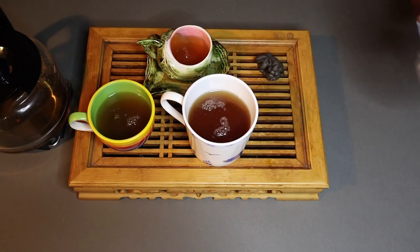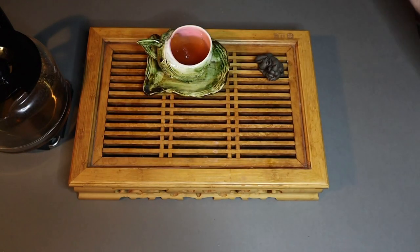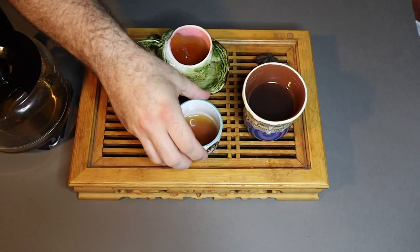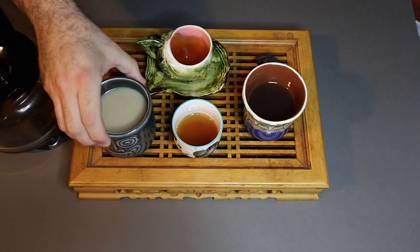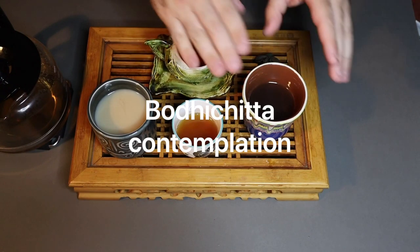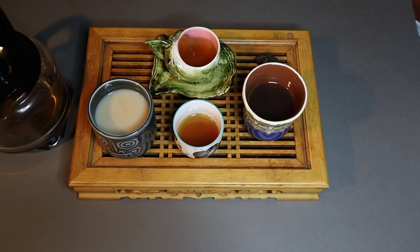I'm going to pass three cups along to my left-hand side, and from my right-hand side I'm going to receive three new cups of tea. I now have four cups of tea to enjoy — hopefully three cups made by other people. This is the cup I made for myself, and these ones were made by others further down. You simply pass them around in a circle and enjoy!